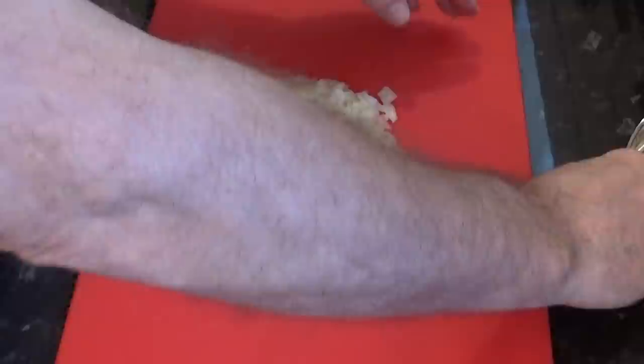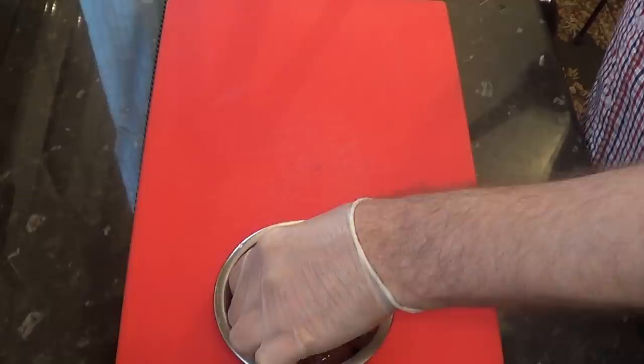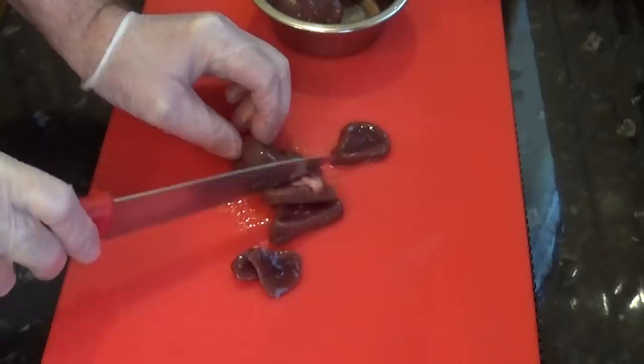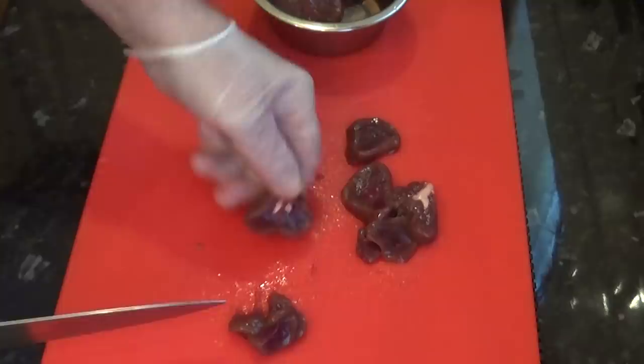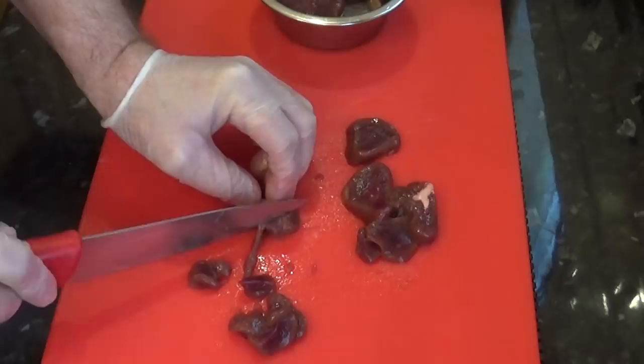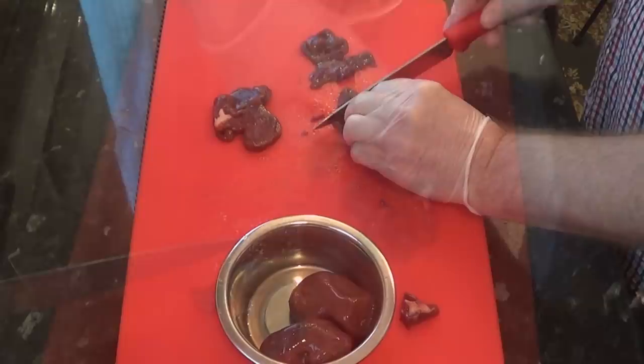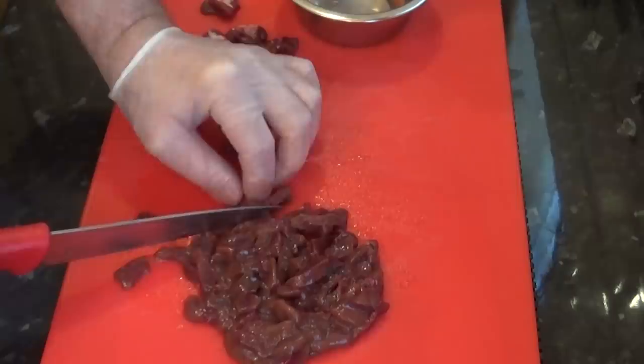The next job is to cut three to four — that's about 200 grams or seven ounces — of lamb's kidney into small pieces. If you're not keen on kidney just leave it out, but you will have to make up the weight with diced beef. When cutting the kidneys, cut around the tough white fatty tissue in the middle of the kidney and discard it. Once cut, place it in the fridge until needed.